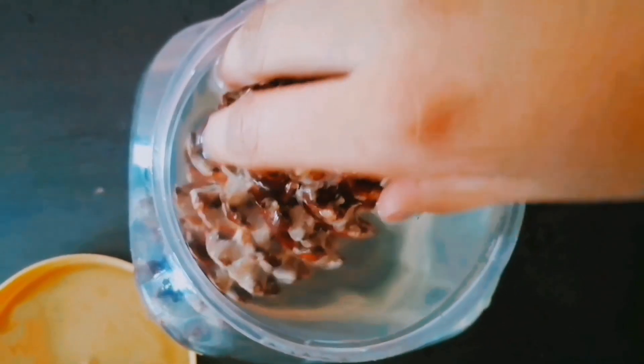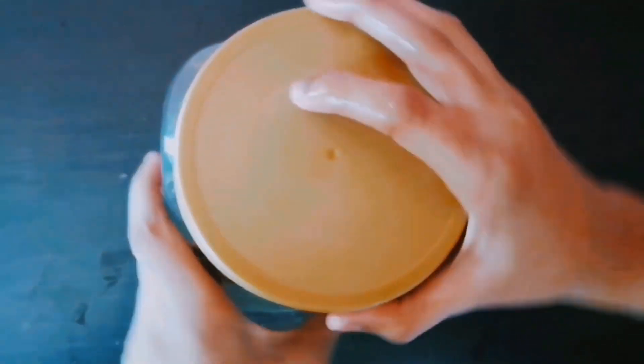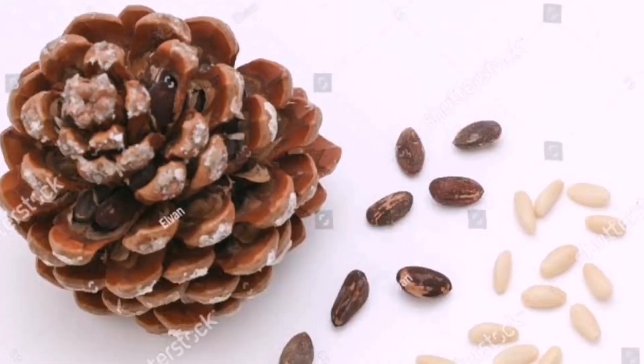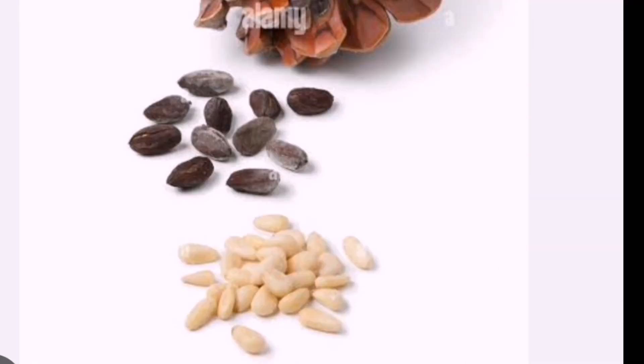Do you know why pine cones close their scales? It closes its scales to protect the seeds from cold temperature, wind, and even animals that might try to eat them. Pine cones open up and release their seeds when it is warm and it is easier for the seeds to germinate.